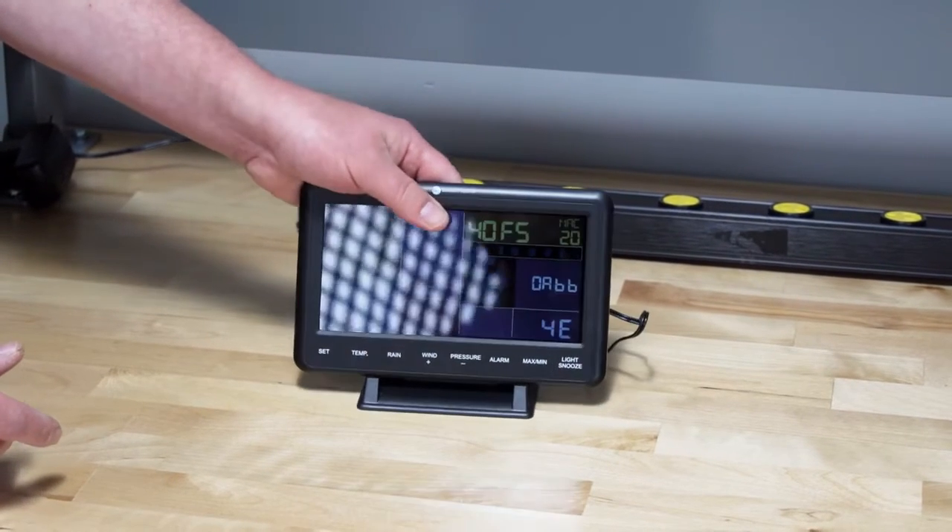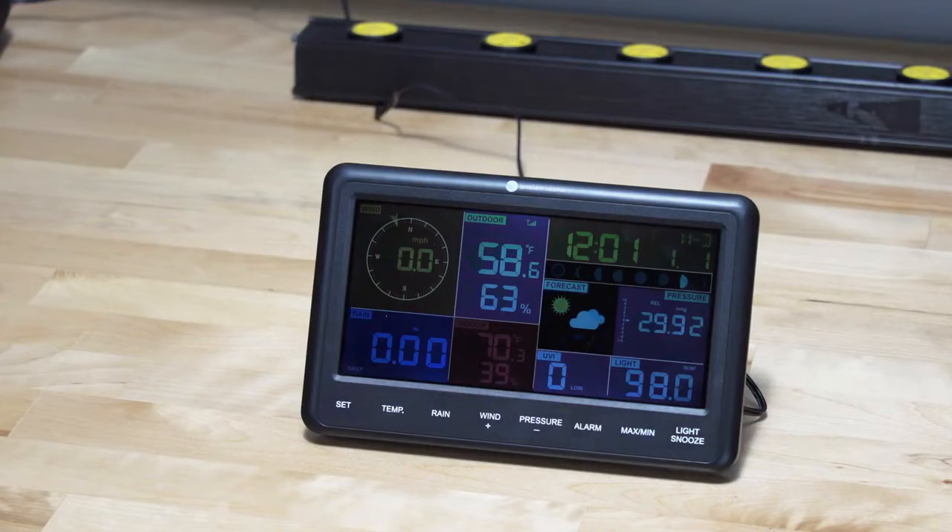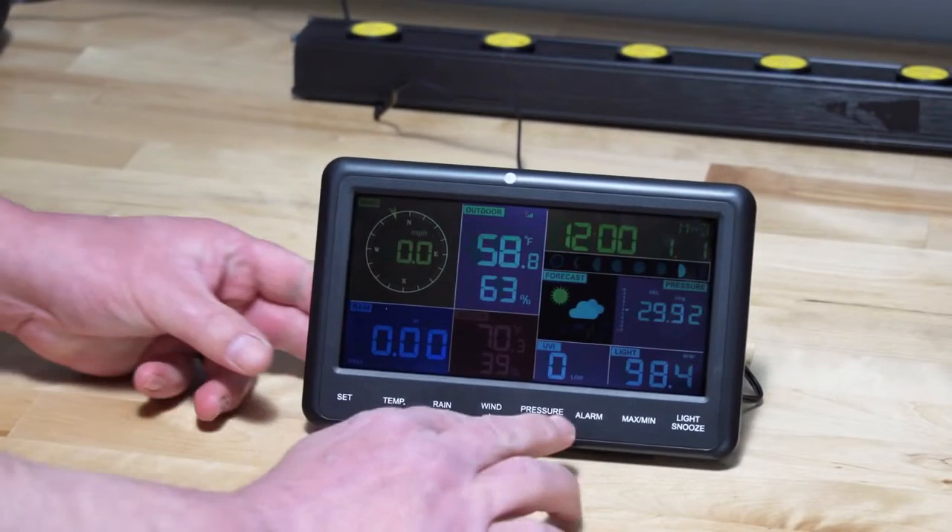After the console is connected to power, the console will display the software version number two seconds after power-up. The indoor conditions will immediately update and the outdoor sensor array will register within a few minutes. Press and hold the wind and pressure buttons at the same time for 4 seconds.